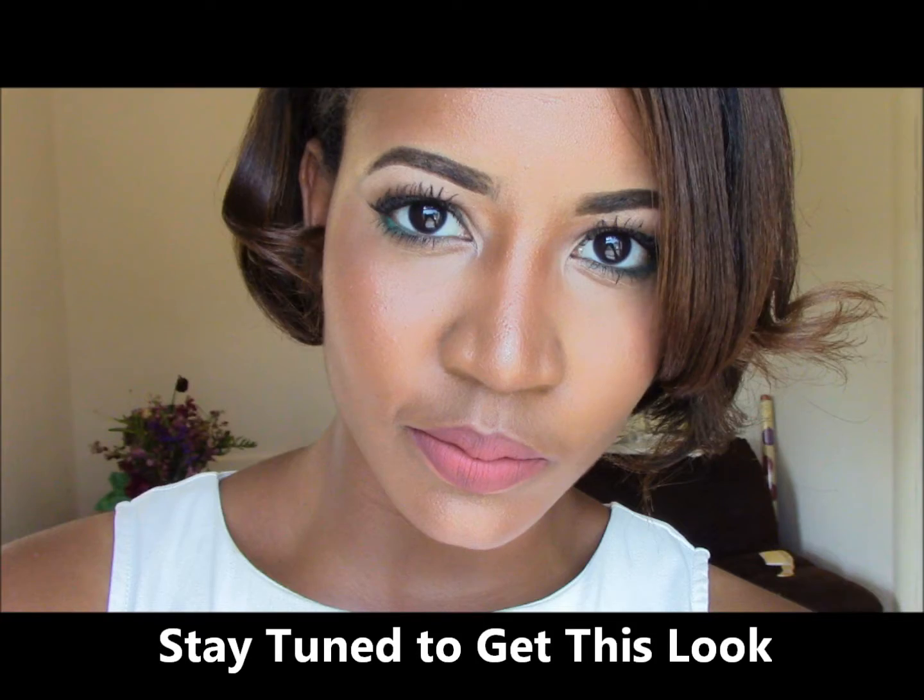On June 25th, I turned 24. Stay tuned to see how I get this look I rocked for my birthday dinner.